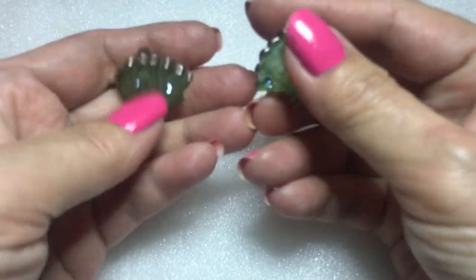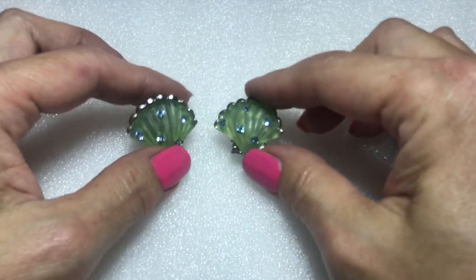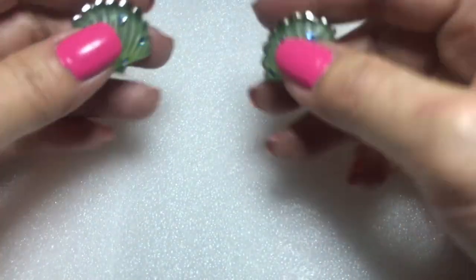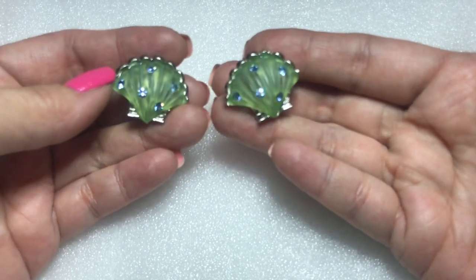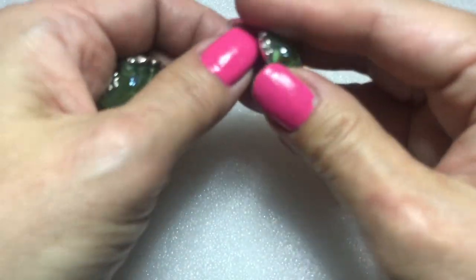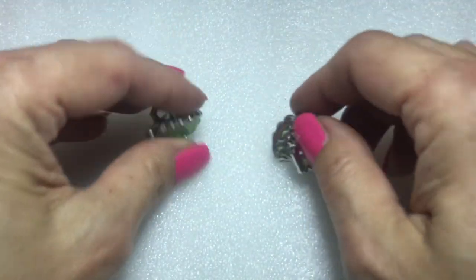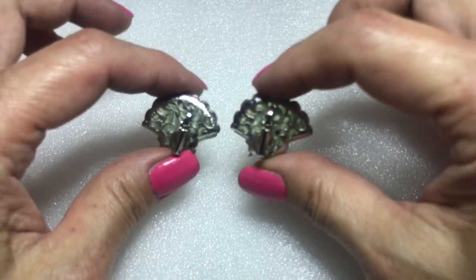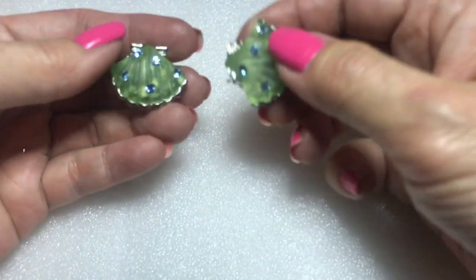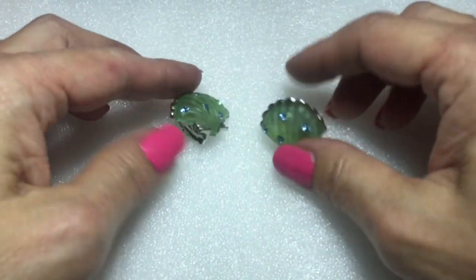Next up — earrings! These are like frosted lucite earrings in a beautiful scallop shell design, and they have really shiny icy blue crystals — they're all there. They're clip-ons. They have a really pretty open-work design on the back — you can see right through them. They're hollow and lightweight, so they should be comfortable. Pretty clip-on earrings.